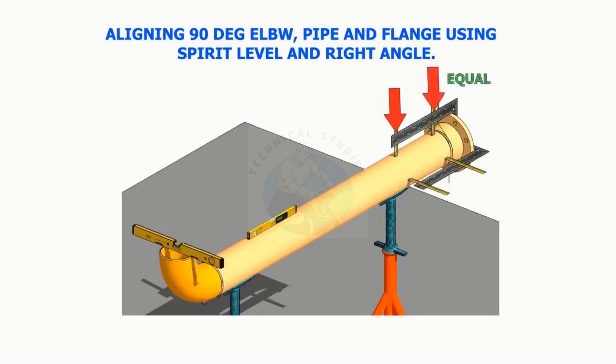Align a 90-degree elbow, pipe, and a flange, using a spirit level, right angle, and measuring tape or scale.